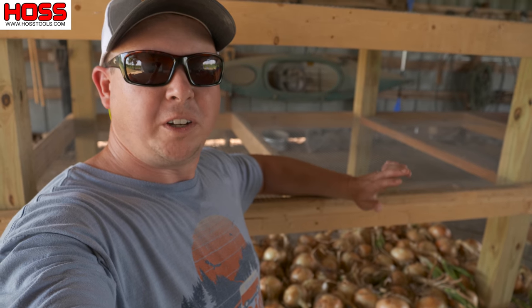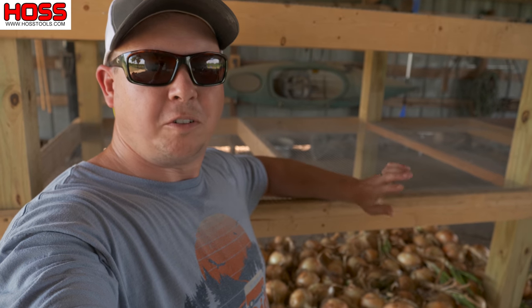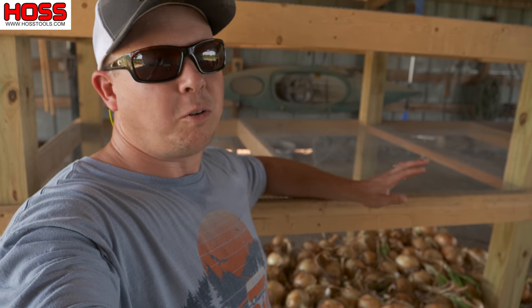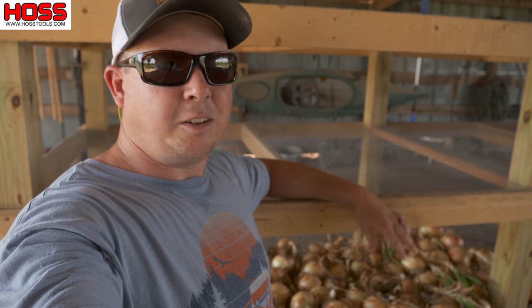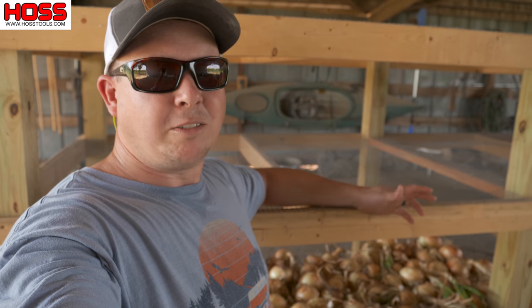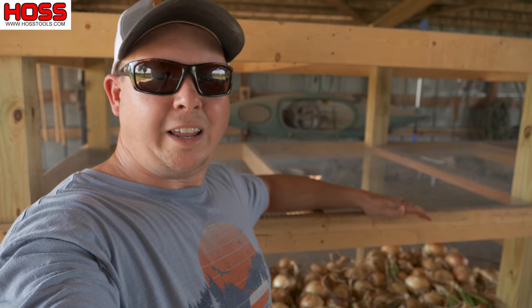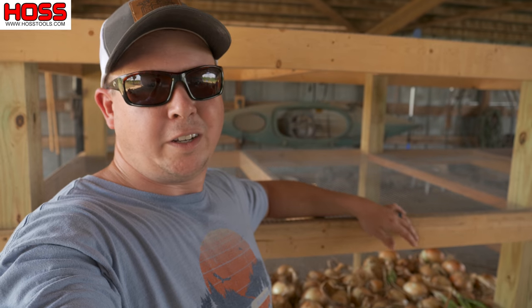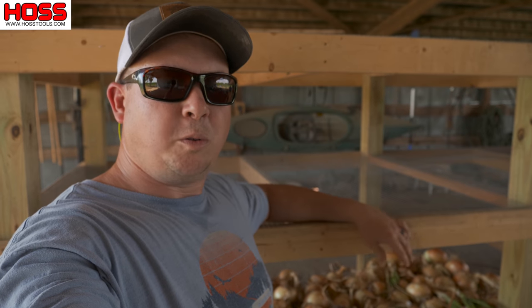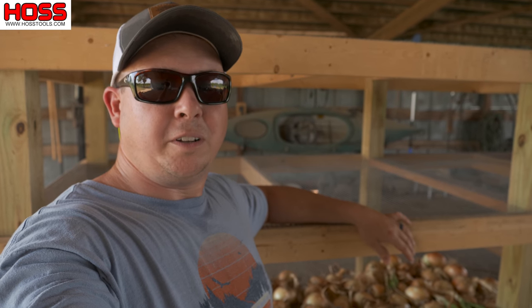For us, onions are one of the most valuable crops in the garden. They don't take up a lot of room and they store for a very long time. These did take a little while to grow — last year we were harvesting onions around April, and here it is the middle of May this year. We just had such a cool and cold winter that it slowed them down a little bit, but nevertheless we ended up with a really good harvest.